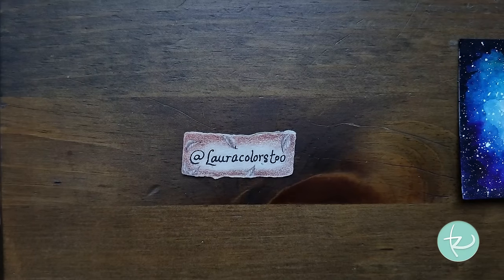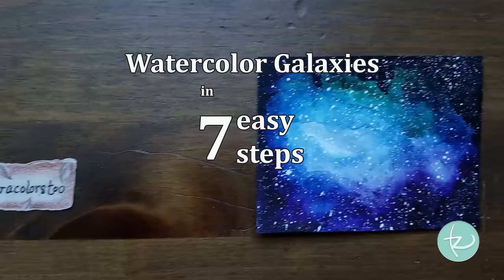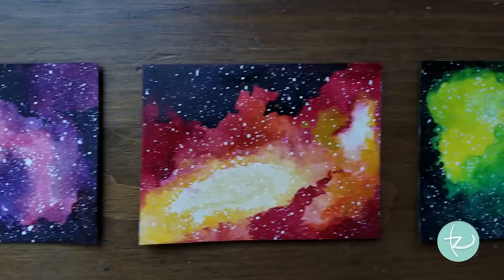Hello everyone! It's Lara here, and today I have a special video for you: Watercolor Galaxies in 7 Easy Steps.